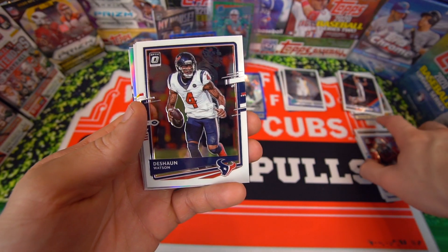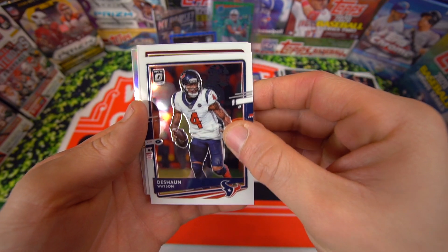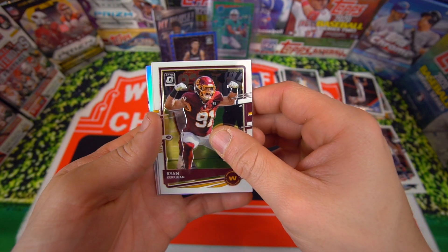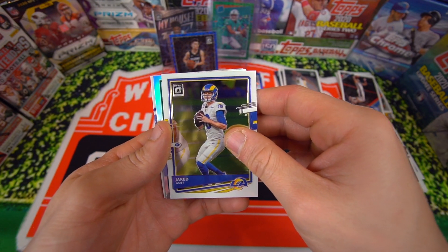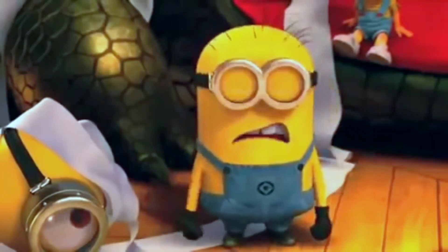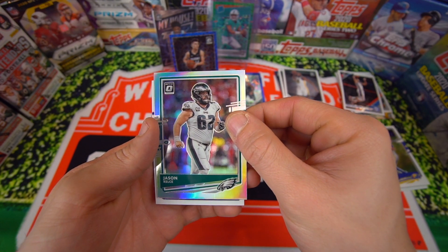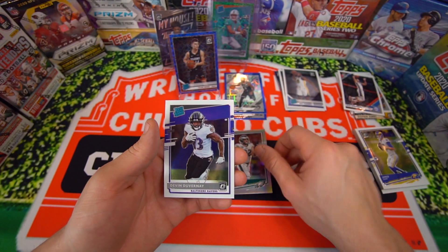Deshaun Watson — where are you going to go, guys? I bet he just stays. Ryan Kerrigan. Jared Goff. Jason Kelsey is the hollow — not what we were after. Rated rookie, Baltimore — Devin Duvernay.